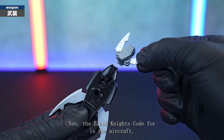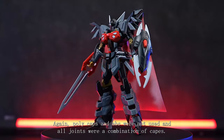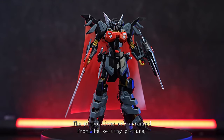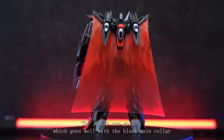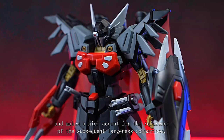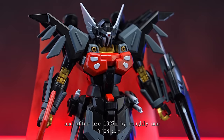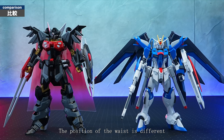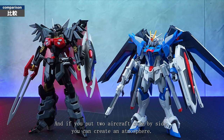The HG Black Knight's Code 4 is the aircraft that Shura, the captain of the Black Knights Code, will be on board. Polycaps and ABS were not used and all joints were a combination of KPS. The proportions are arranged from the setting picture, giving a more stylish appearance. The joints are golden, which goes well with the black main colour and makes a nice accent. For size reference I put it side by side with HG Rising Freedom — the wrinkles before and after are 1.9 to 2.7M for Shiva versus 1.78M for Rising Freedom. The position of the waist is different and it looks about two heads larger, so it is possible to say that it is an aircraft that fought in the play. If you put two aircraft side by side, you can create a great atmosphere.